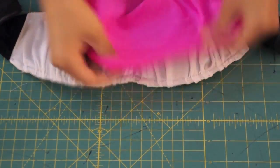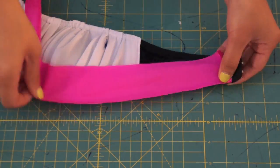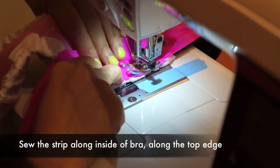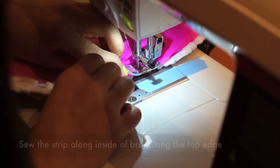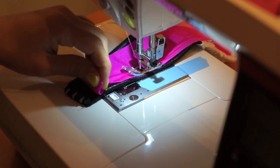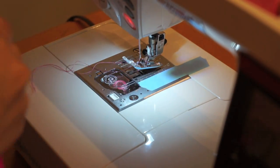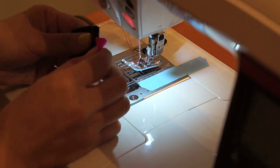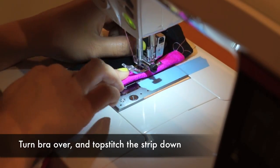Lastly, to complete this bikini top, I wanted to add some bright neon colors along the top and bottom. Cut out a 1.5 inch strip of fabric. Sew the strip of fabric along the inside of the bra. When you get to the end, fold the raw edge up and sew it down. Now you can turn the bra over to the right side and topstitch the strip of fabric down.